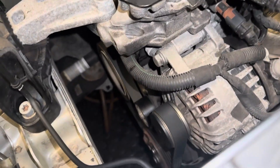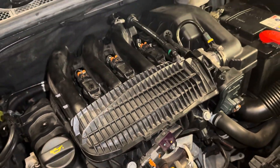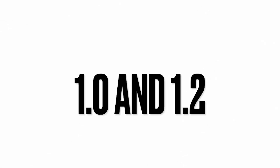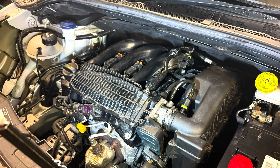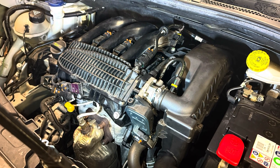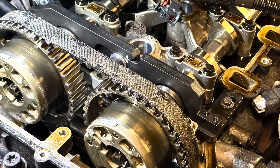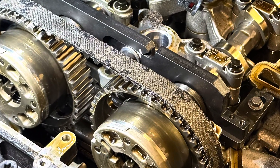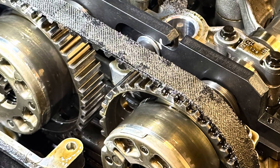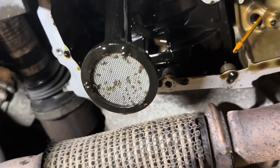Hello and welcome back. In this video we're going to be changing the timing belt on the PSA PureTech 1 litre and 1.2 litre non-turbo engine — it's a lot easier than the turbo version. This belt is what is known as a wet belt; it runs internally in the engine. As you can see, it has degraded really badly, so much so that it can and sometimes does block the oil strainer.